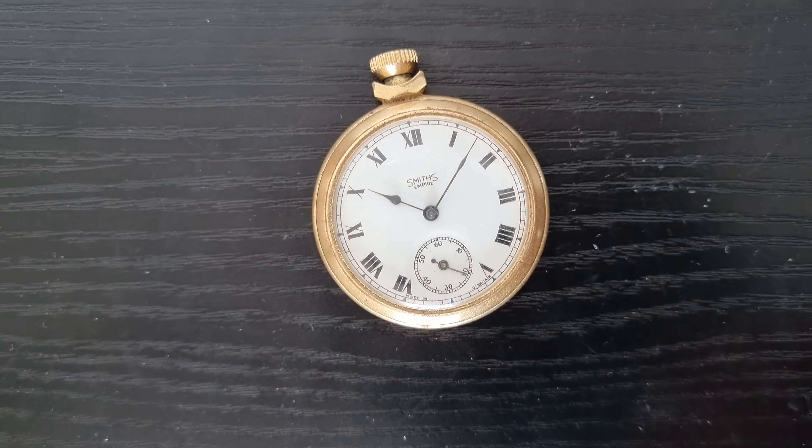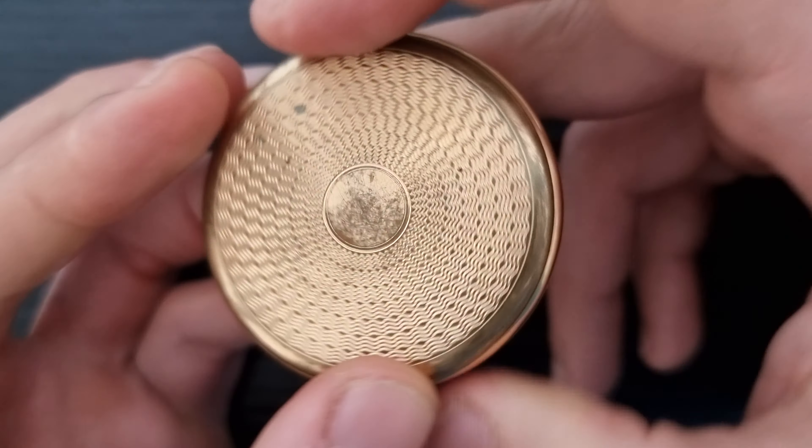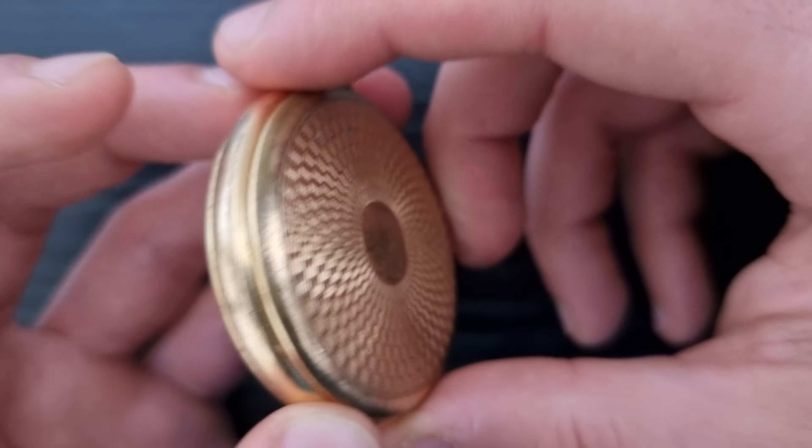It has a crown at 12 o'clock, a place to fix a chain, and a winding mechanism. Interestingly, the conventional way to wind is clockwise, but this one you wind anti-clockwise, and you also set the time anti-clockwise. It's currently showing 12:02.